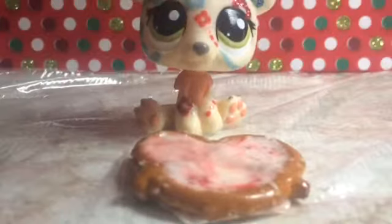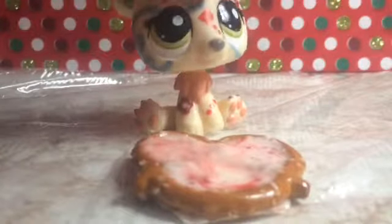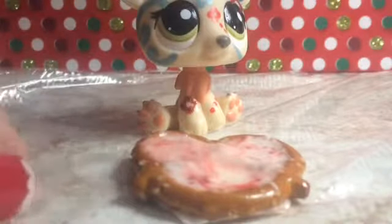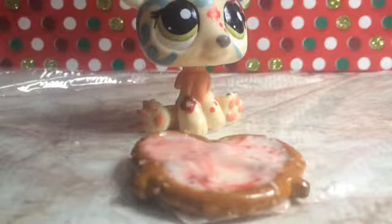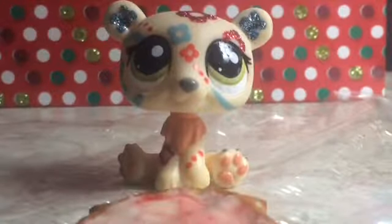After you're done with that, just let it dry. I have saran wrap on here so I can put it in the fridge to dry. I'll be right back after it's dry. Now it's all dry and ready.